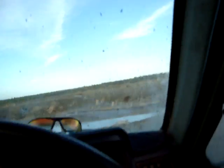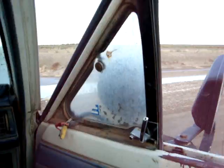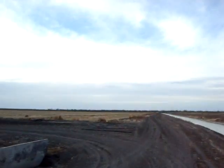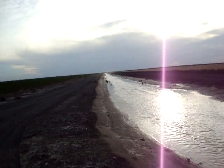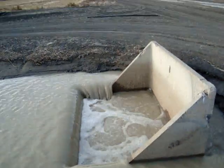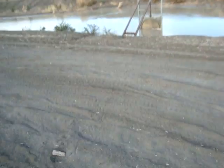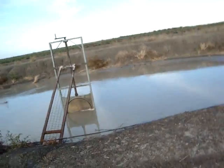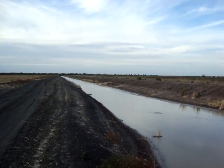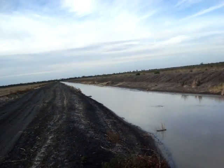This here is a sluice gate where it comes into our collection channel. The water's coming down from field 10, runs down in this tail drain, hops into a drop box, goes across or under the road, comes through another gate, goes into the collection channel, and that runs all the way down.